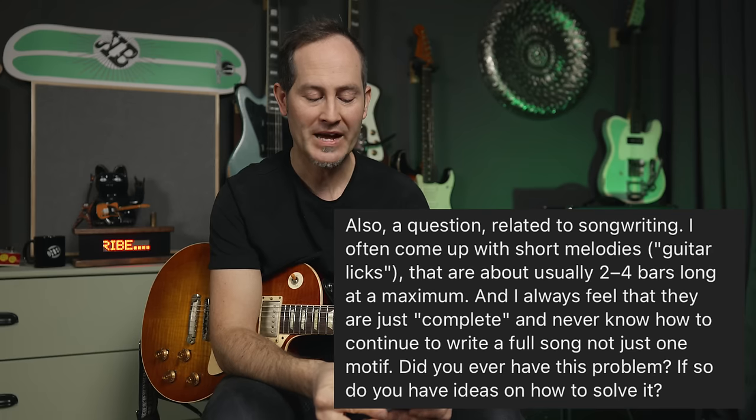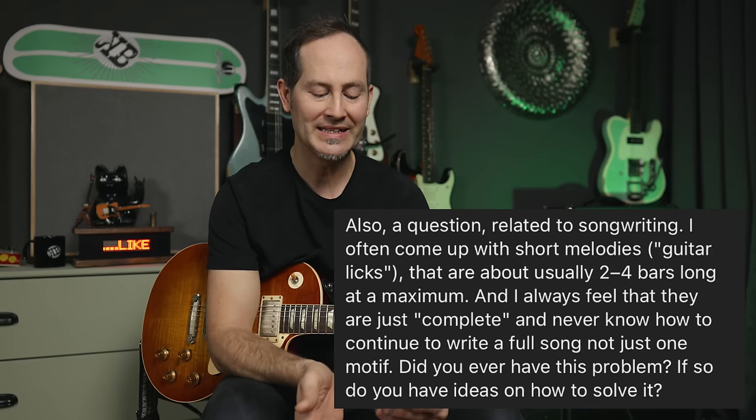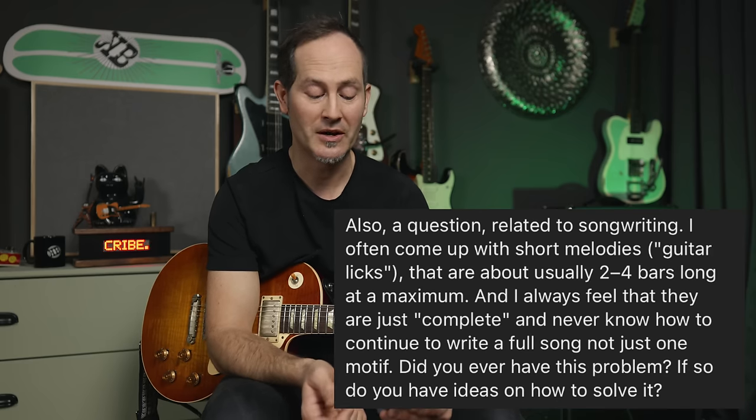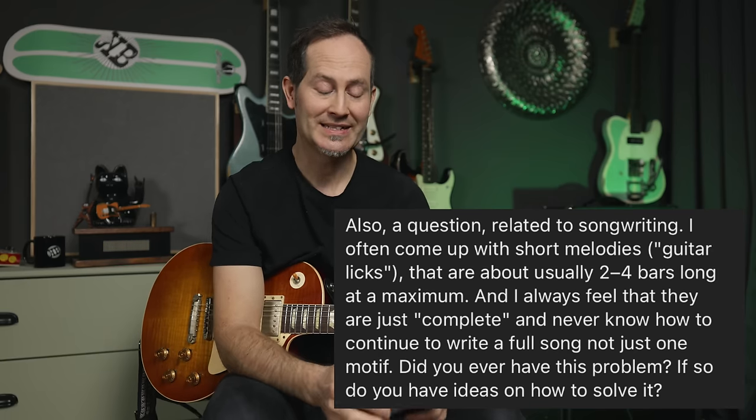Tomás has another question about songwriting: he often comes up with short melodies or guitar licks that are about two to four bars long at maximum, and always feels they are just complete — he never knows how to continue to write a full song, not just one motive. Did I ever have this problem? Yeah, I have this problem all the time. That's why I started making these intro tracks in my videos.